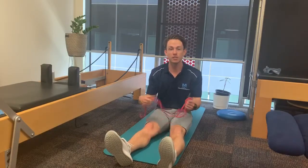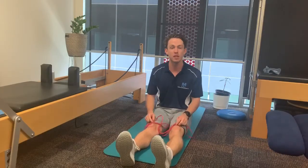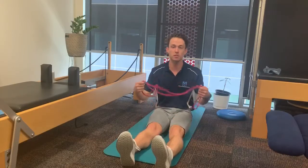Hey guys, Nathan from Melbourne Osteopathic Clinic here. Today we're doing an exercise working on our mid-back and scapular motion — specifically scapular retraction and protraction with a theraband.